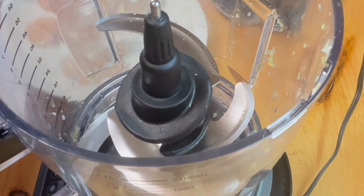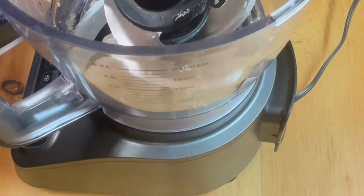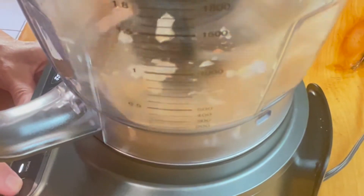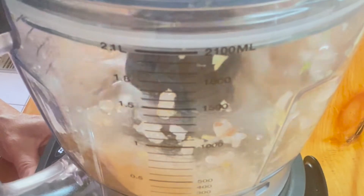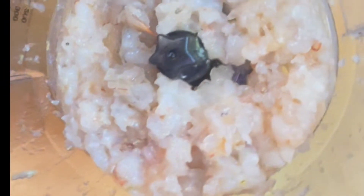While our mirepoix cools, we're going to take about a half a pound of peeled and deveined shrimp, which we're going to drop into our food processor. Spread them out so they chop up evenly and pulse them. You don't want them too small but you don't want them too big. We've reached a nice texture for our chopped shrimp, and once our vegetables are cooled we're going to mix up our meatballs and fry them up.